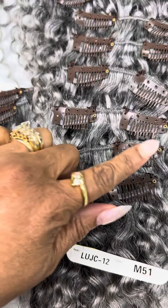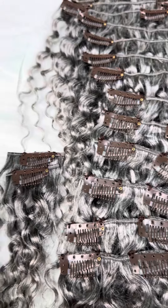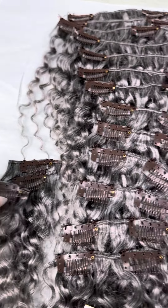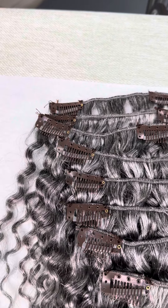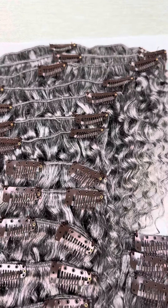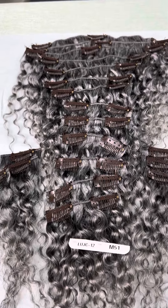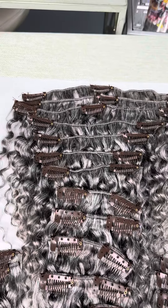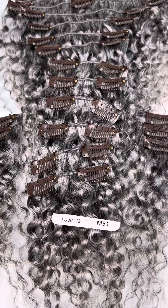These are all snap clips. It has one-piecers, doubles, and triples. Yes, this can do a full head and you'll have plenty of leftovers — all the sizes to fit however you need to place this.